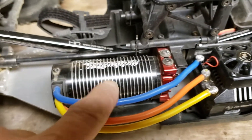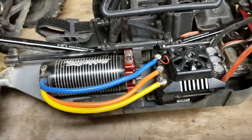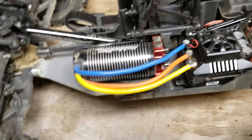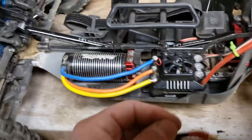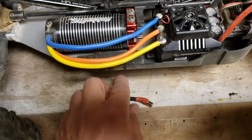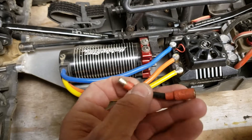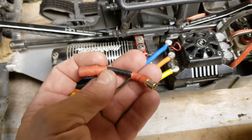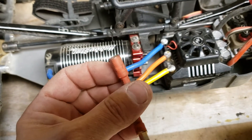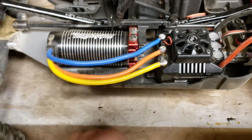With these Hobby Star motors, the leads are always just a tiny bit too short. In the past I've used extensions — I had one floating around here as an example — something like this. But what ends up happening is they just come apart and pull out where they attach, and I just don't like running them. They get all beat up.